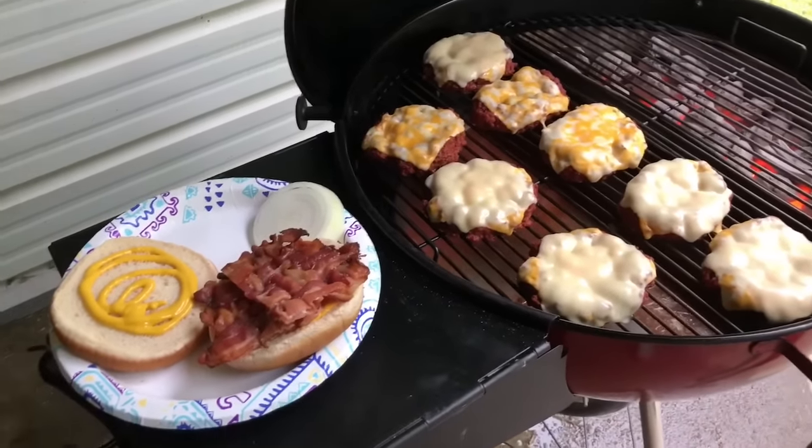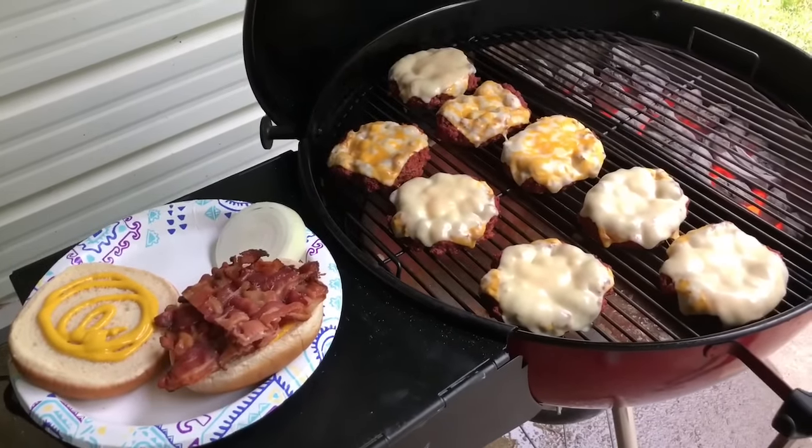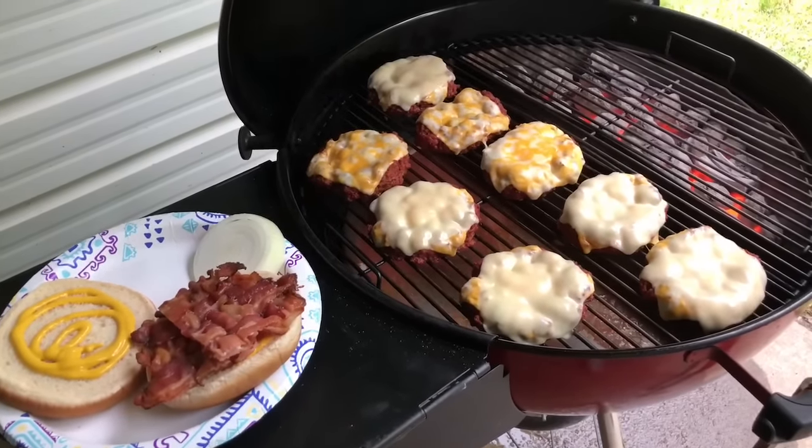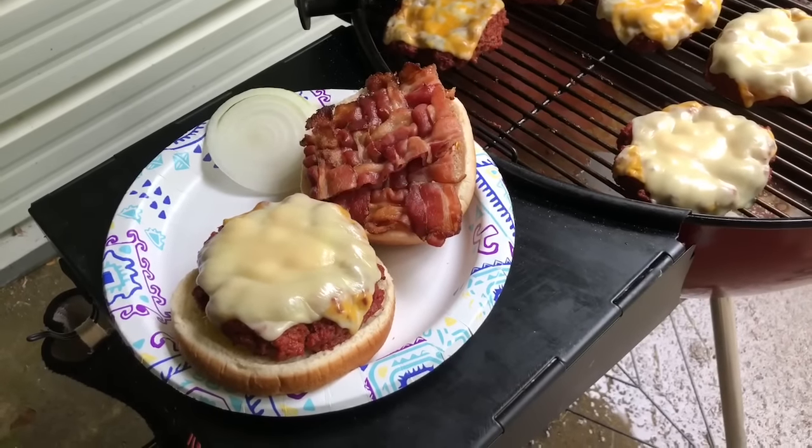I bought the jumbo buns because last time we had burgers the buns were too small. This time I think they might be a little too big, but that's alright. Well, the burgers filled the bun pretty good.